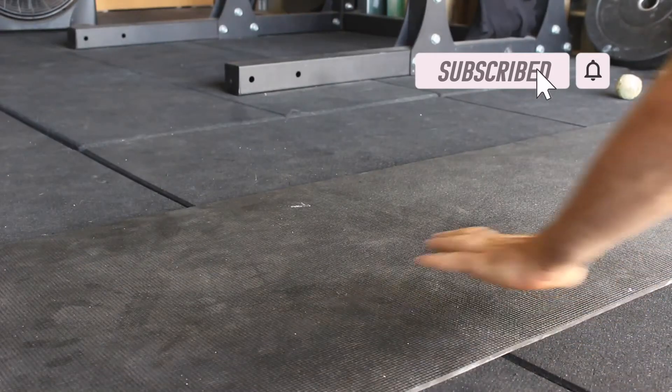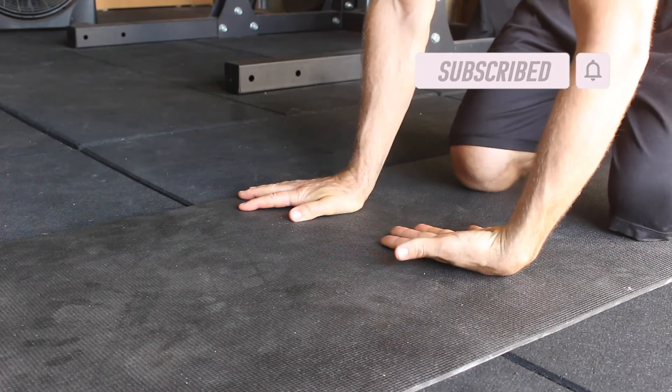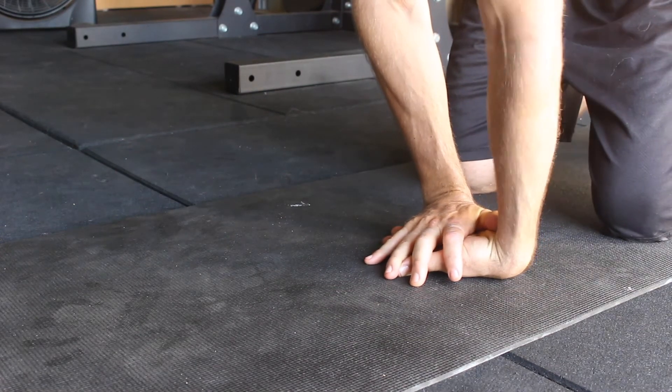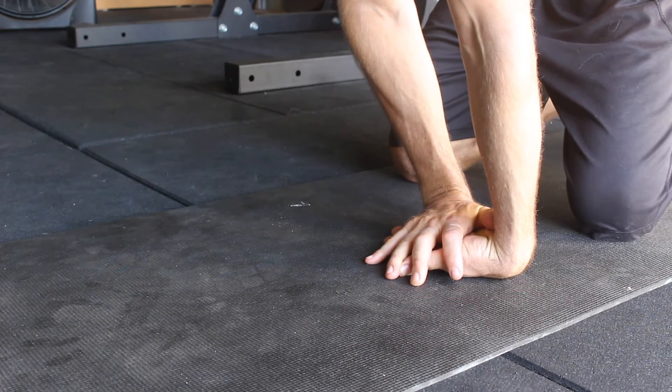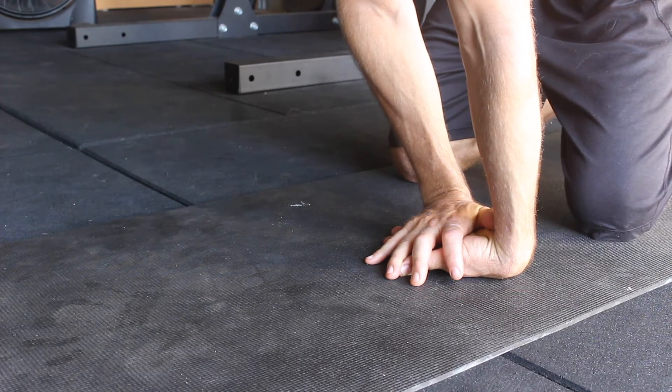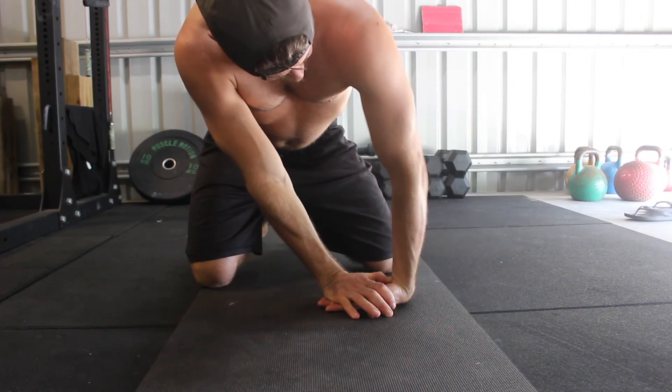Start by kneeling on the floor. Place the back of your hand on the floor in front of you with the fingers pointing inwards. Then place the opposite hand on top with the palms of the hands pushed together. The top hand holds the bottom hand in place while performing the stretch.